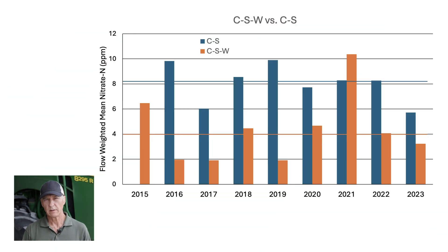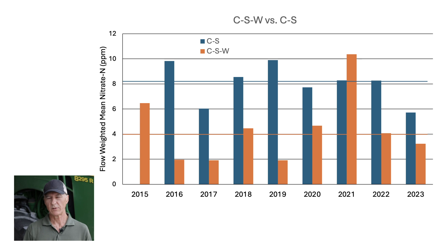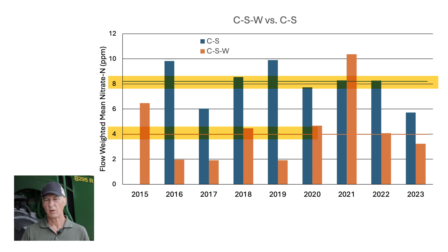On this graph, we're showing the annual flow-weighted mean nitrate concentration from both the corn-soybean-wheat field as well as an average across both phases of the conventionally managed corn and soybean fields. We see a reduction over the nine years of about 50% when it comes to tile nitrate loads. The average flow-weighted mean nitrate concentration coming out of conventionally managed corn and soybean is 8.1 parts per million, whereas the diverse rotation averaged only 4.1 parts per million — a reduction of 50%. We maintained yield and profitability with the diverse rotation, yet reduced tile nitrate by 50%.